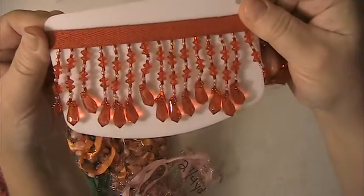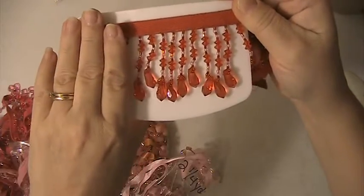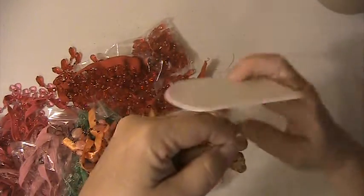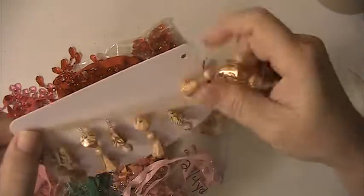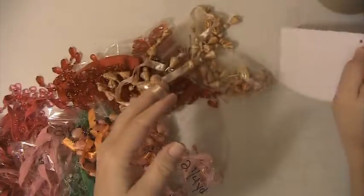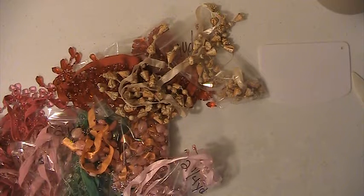And this is a red trim. And you can see how long that is. And then this one here, there is one yard. Again, this lot is $35 shipped. This is PayPal only, U.S. only, friends and family please. If you have any questions or comments, please leave them down below. Thank you for watching and have a blessed day.